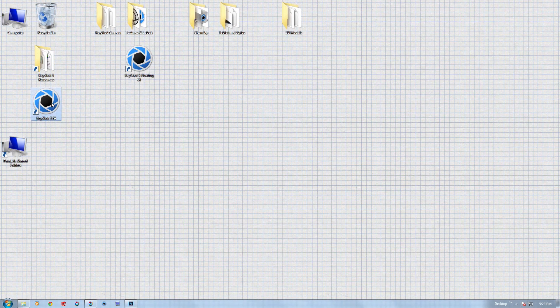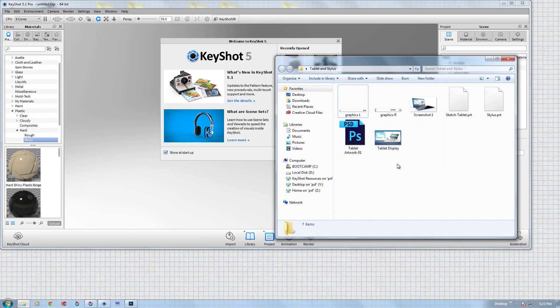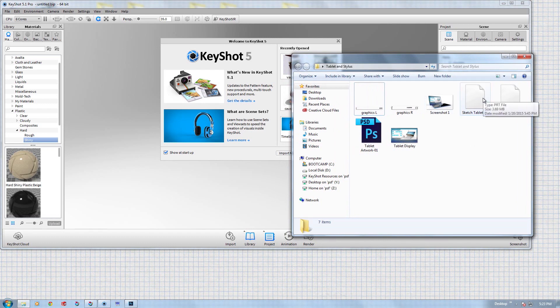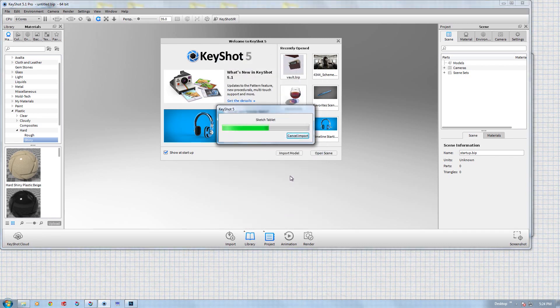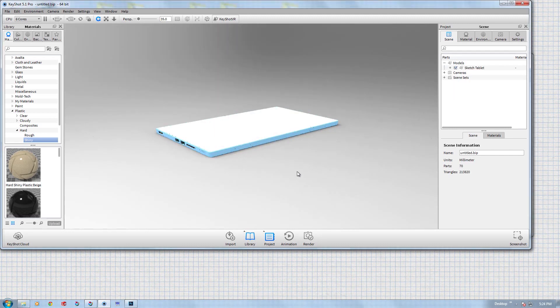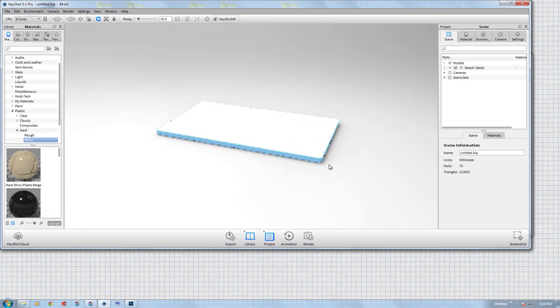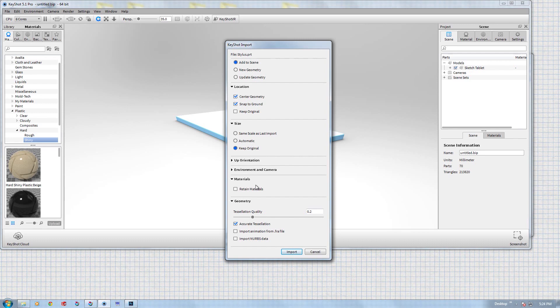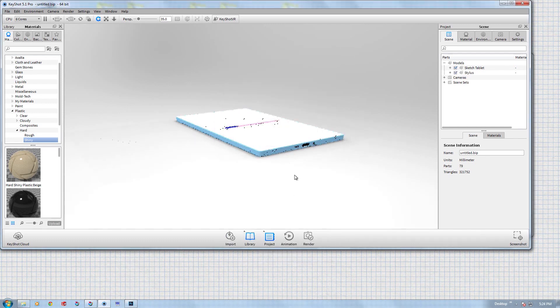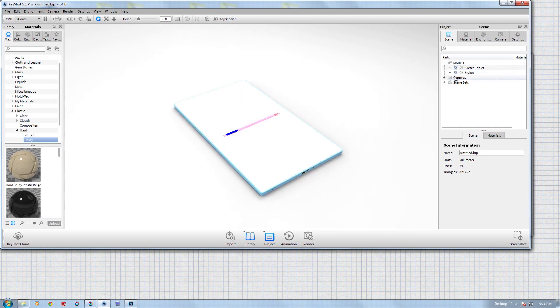Now let's open Keyshot and bring our 3D models in. I'll grab the sketch tablet part and bring it over. We can keep pretty much everything at default — center geometry, snap to ground. The important one is 'keep original' — I always recommend that. Keep tessellation at default, no NURBS data needed, and make sure accurate tessellation is checked, then hit import. I'll also hit the import button again to add the stylus, set it to 'add to scene,' and import.